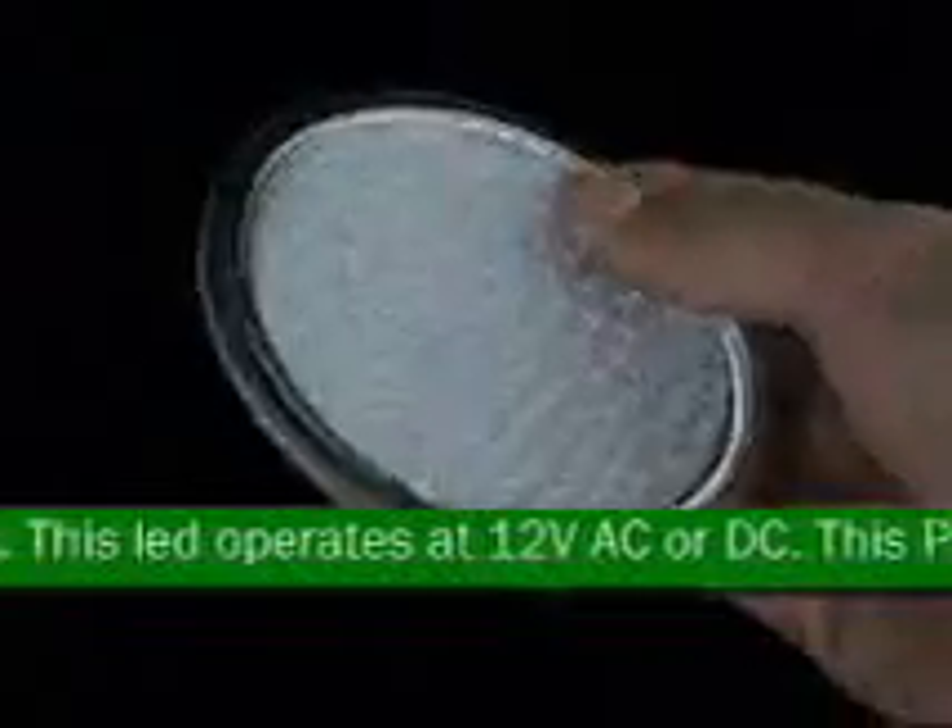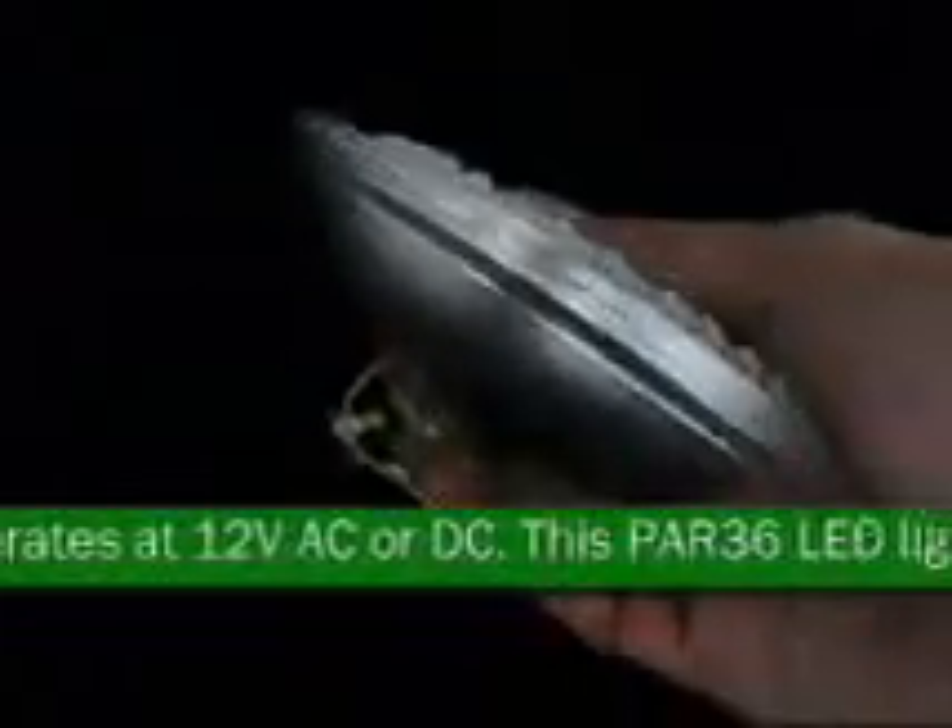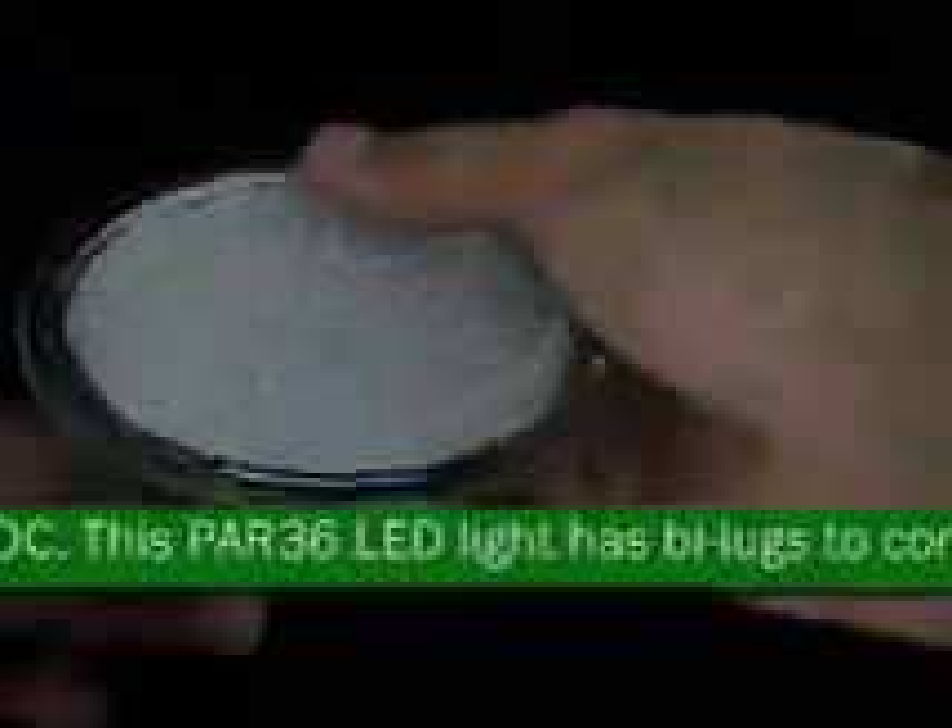This LED is low power, low voltage. This bulb is available in white only. This PAR 36 is great for landscape lighting.